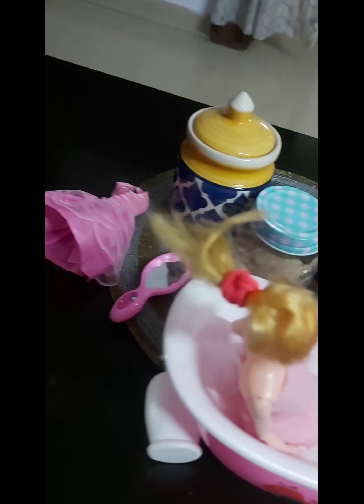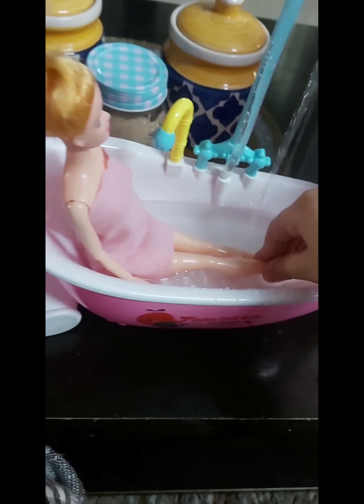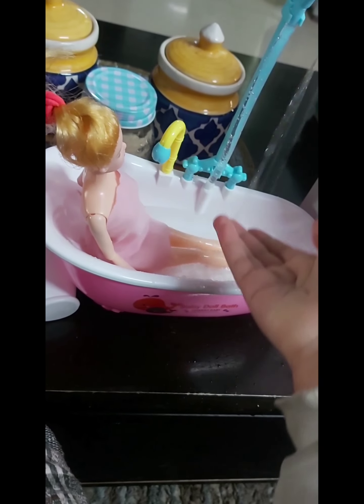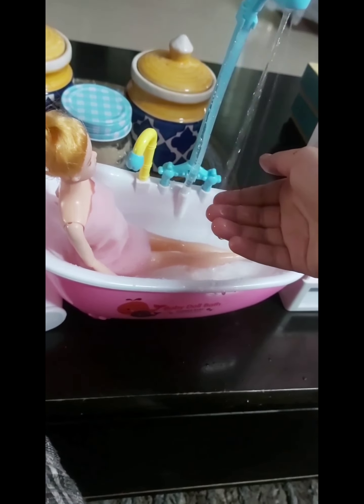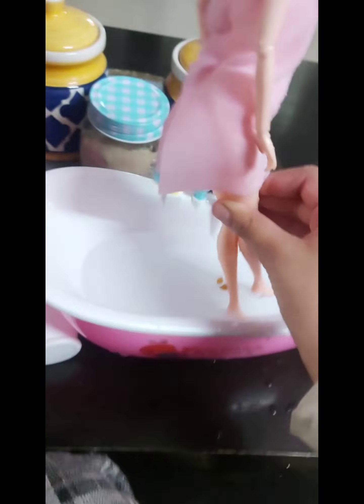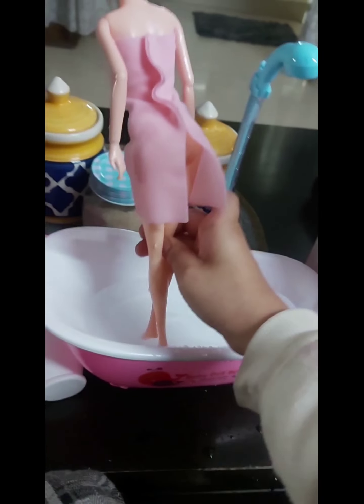This is especially for babies as they love baths. Wow Barbie, are you enjoying? Of course I'm enjoying! It's such a cute thing. Loving it, guys. Okay, that's enough for me.